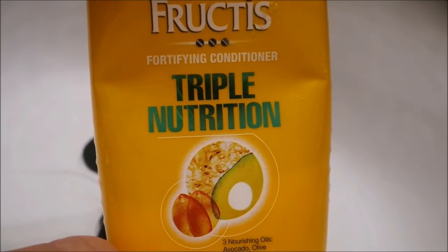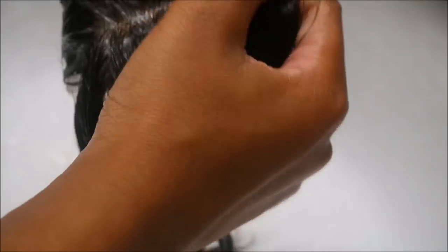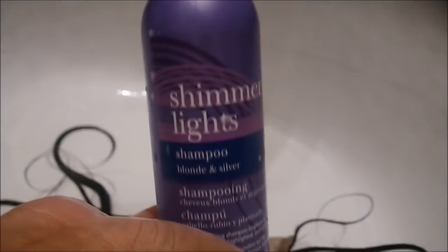We're going back to the washing station and I'm going to add my conditioner, also by Goyang Fu, and I'm just going to moisturize the closure. You want to put some moisture back into the hair, especially at the roots where the closure was bleached.